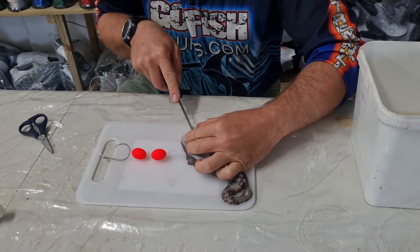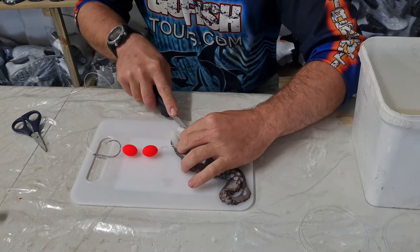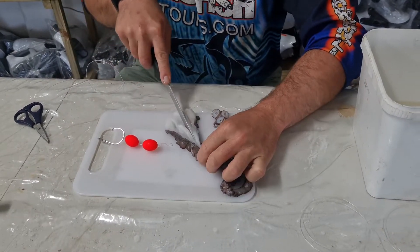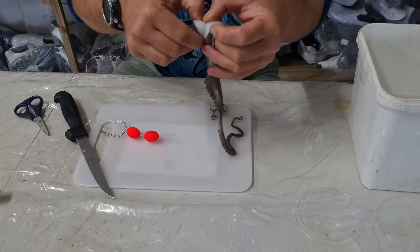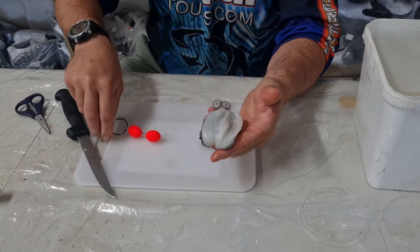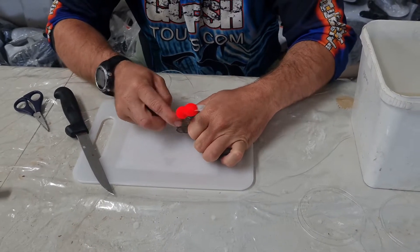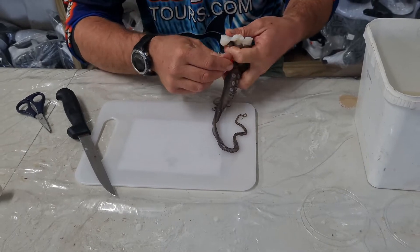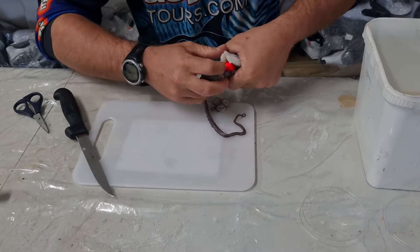And then you basically just want to flip this open, like that. So what you want to do is just turn it inside out. This will give you a nice white area. So just on the side of the edge, you could just look through there. And then hide your two floating proteins in there.